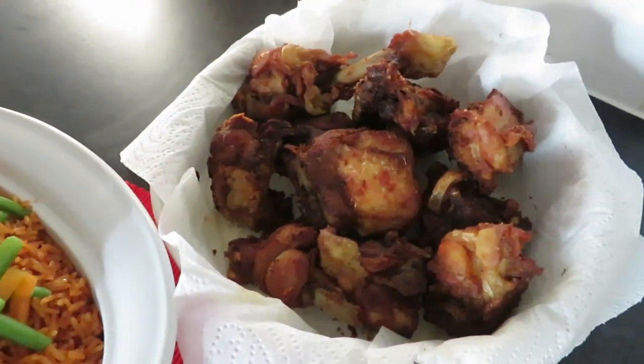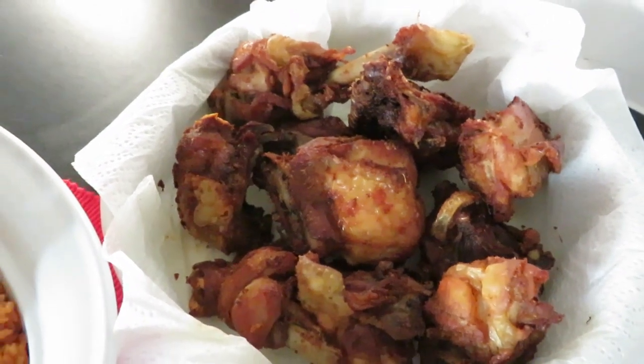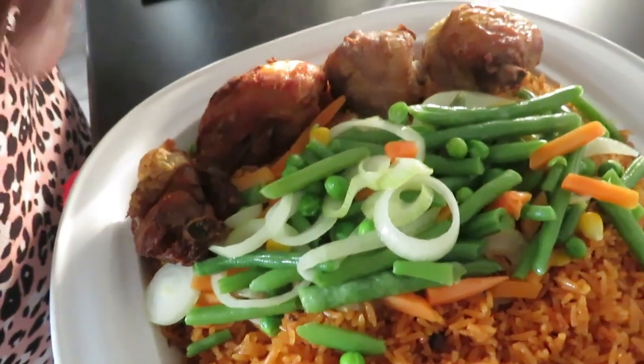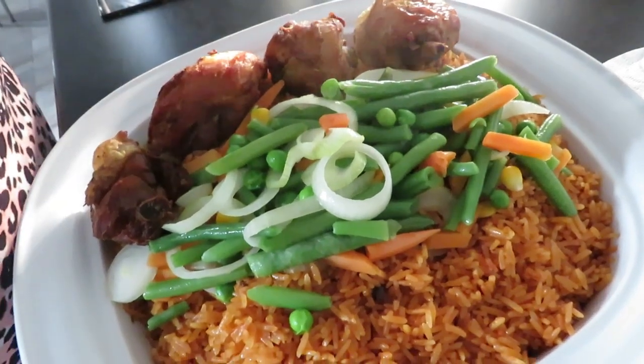Hello everyone, this is our fried chicken. New Year fried chicken is done. We have added jollof rice and a piece of vegetables with it. And we're going to have this for lunch. Bon appétit.